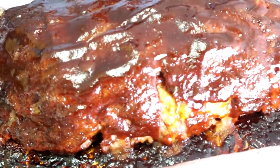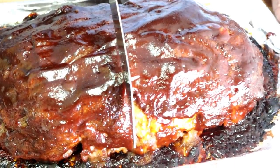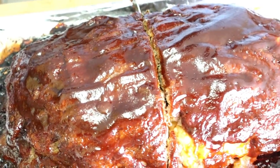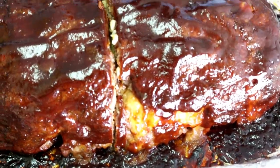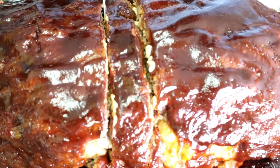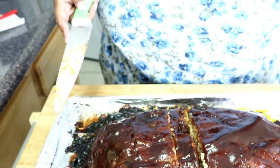Okay guys, we're back! My meatloaf cooked approximately an hour and 20-25 minutes. Are you ready? I was scared to cut it the first time I made this. Let's cut into that meatloaf — oh it smells so good! Let me cut right here so you guys can see the inside. I'm gonna need a plate to lift it up so you can see. Look at the cheese!